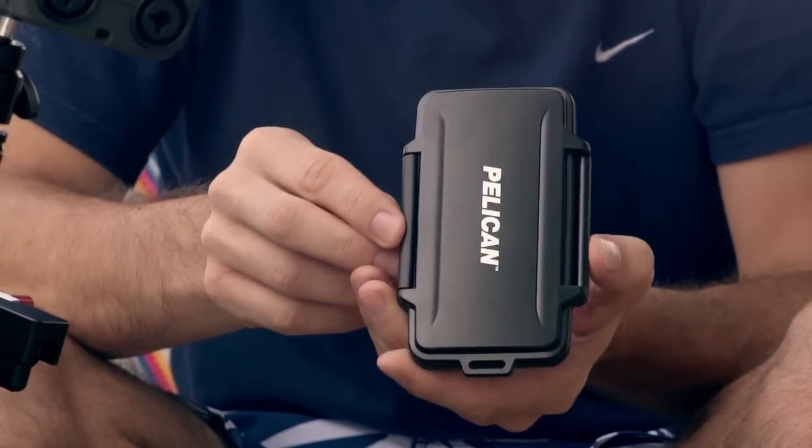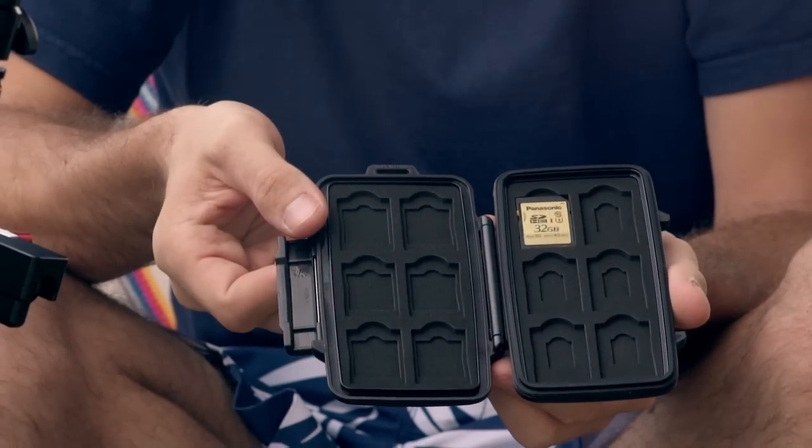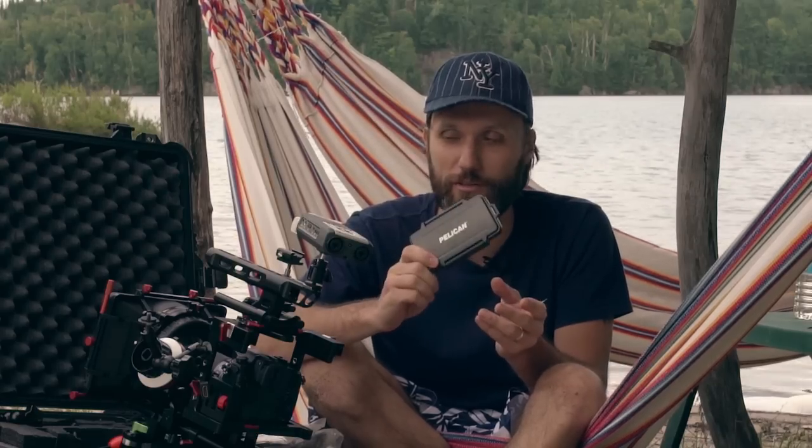The last thing I have is another small Pelican case just for memory cards — it holds nine SD cards and is waterproof and shockproof. At the end of the day, all that matters is the footage on your memory cards, so it's a good investment. Aside from that, that's pretty much my whole rig. The only other thing I'd bring is a smaller Pelican case with all my lenses, but I'll do a separate video explaining which lenses I use.